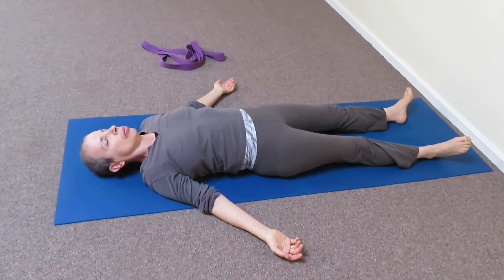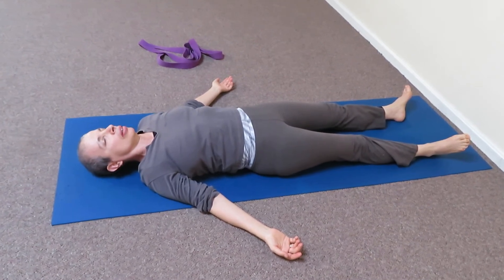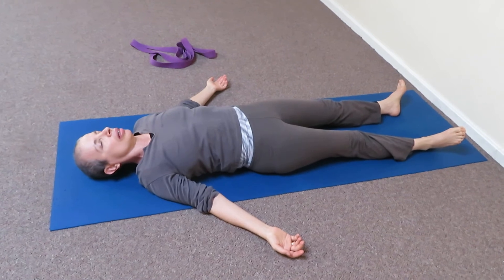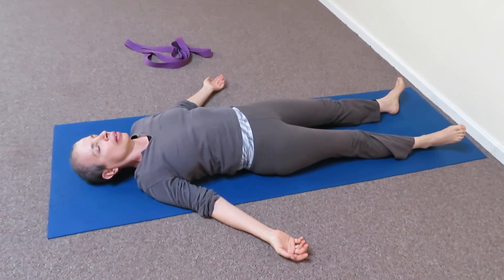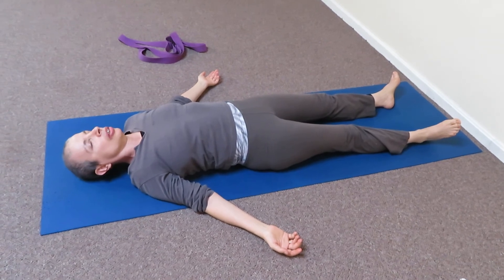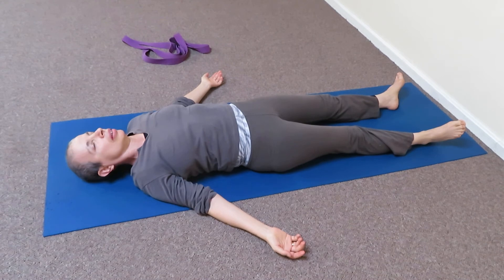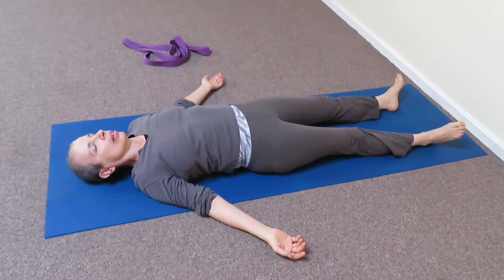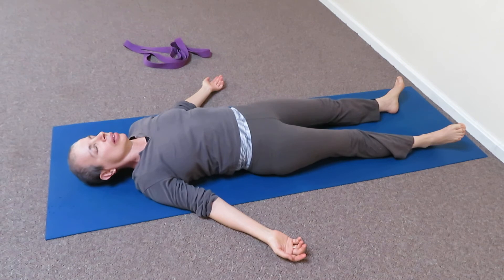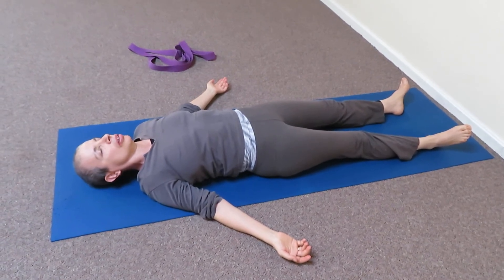This time we worked on the ultimate yin meridians, the liver and the pericardium. And now in shavasana that energy we created is going to flood our organs, the liver and the pericardium, with primordial energy.